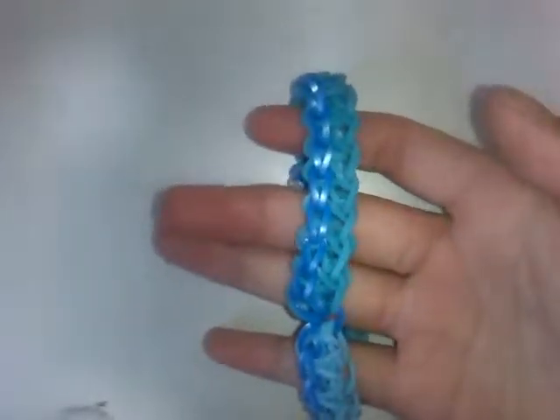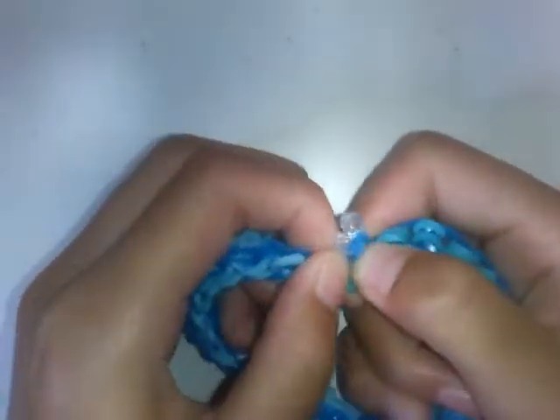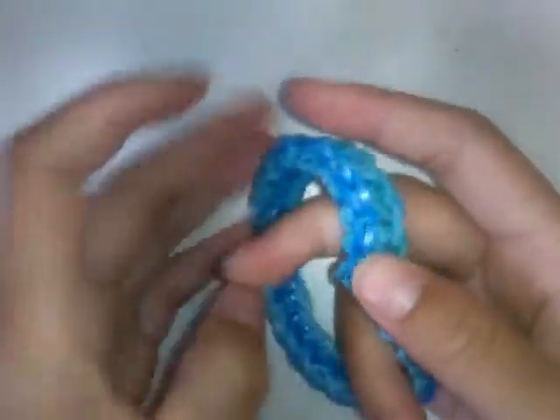Hi everyone, I am the Winter Bunny and today I'll be showing you how to make a double fold over. It's like this, so you don't need to actually connect the cap band with this single chain bit. It's quite a strange way to make it, and I kind of made this by mistake.